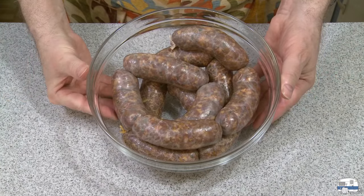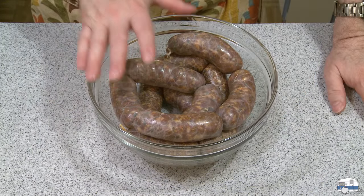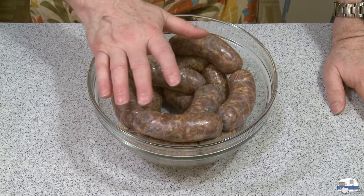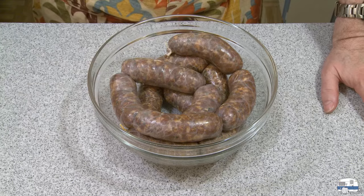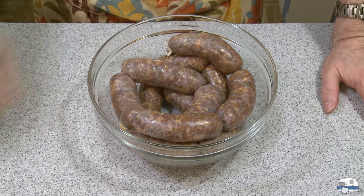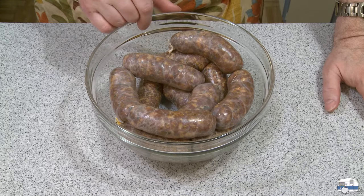I put these in a bowl, covered with plastic, and they'll go in the refrigerator overnight. That'll let the meat and the casings relax a little bit, and hopefully they'll hold their shape better when I separate them. Then I'll start giving them away to my neighbors — I've already promised some of them out already.